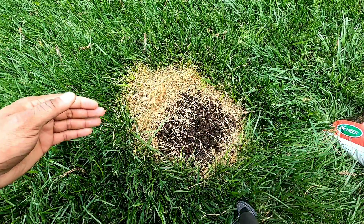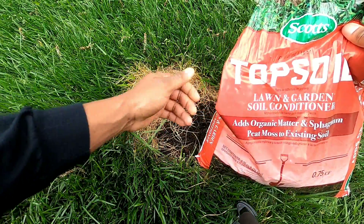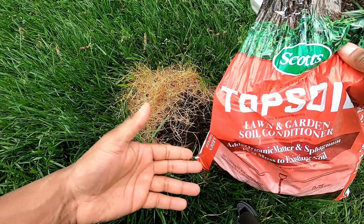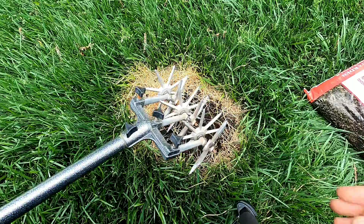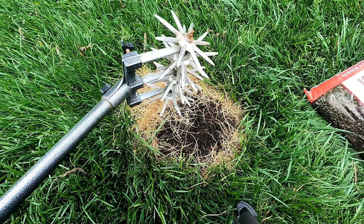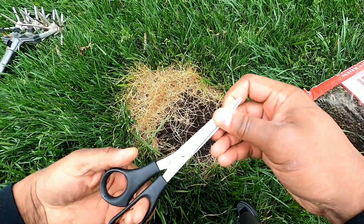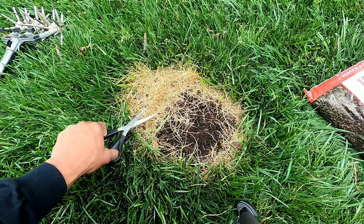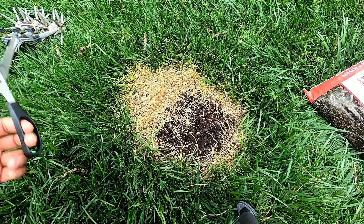It's a simple fix. You want to make sure you get a bag of topsoil, the grass seed you've been using all year, something to break up the soil — I've got a garden weasel here — and I'm going to use scissors to cut out the rest of the dead grass in this area. That's pretty much it, so let's get to work.